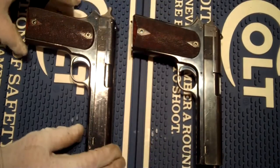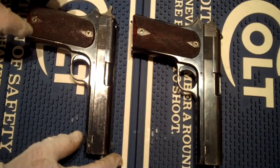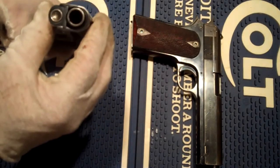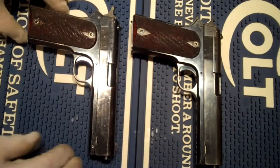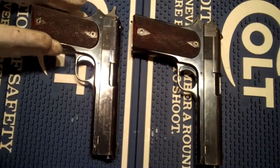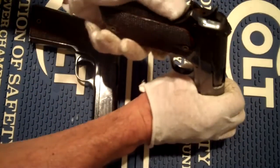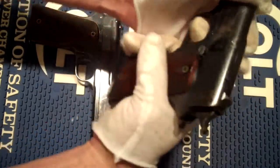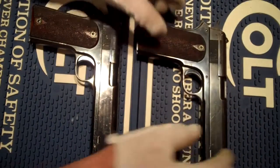Here we have the 1907 and the 1905. We've evolved from the 38 ACP round out to the 45 ACP round, yet you can see both these guns are still the basic frame design, with it being very perpendicular, but now we've added the grip safety. That would be the first safety outside of the sight safety since 1900 on these.